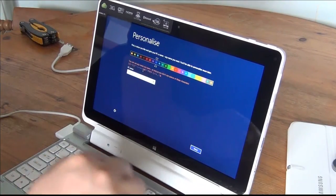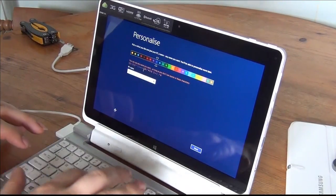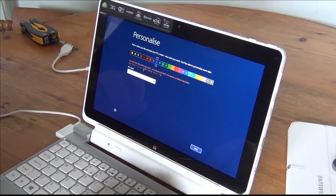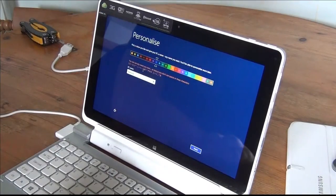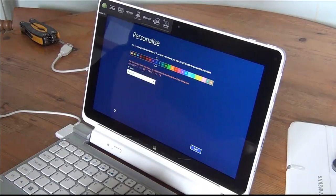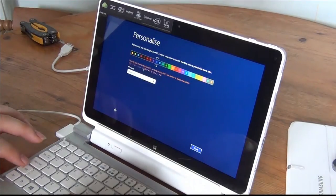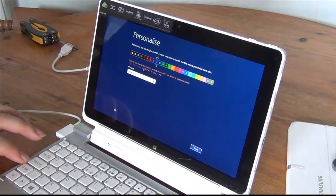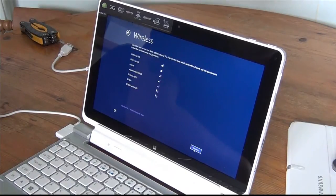Let's call it 'netbook' — I'll just call it 'my netbook.' Then click Next. Now it wants me to connect to my Wi-Fi.